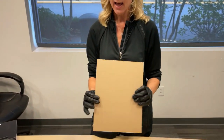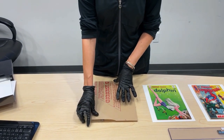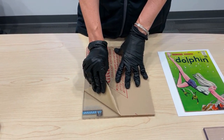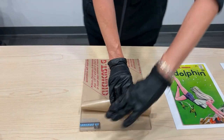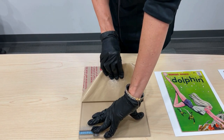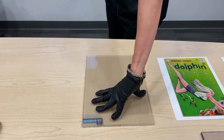You'll notice your cold pressing board has brown paper on both sides, and it will require some work to pull back the brown paper. Gently pull it back nice and slowly. I recommend wearing gloves so you don't scratch up your board or get fingerprints and oils on your cold pressing board.